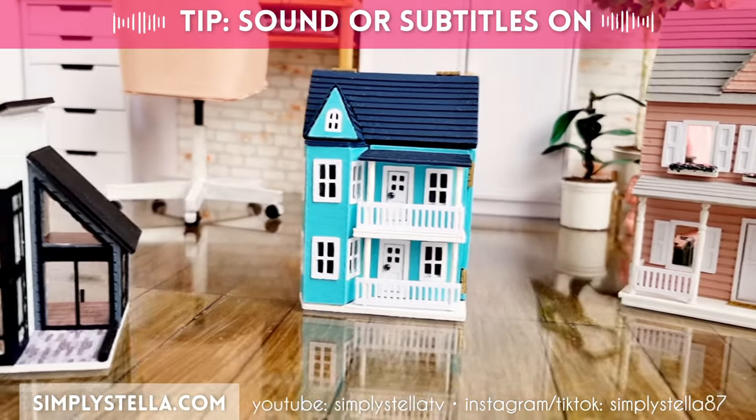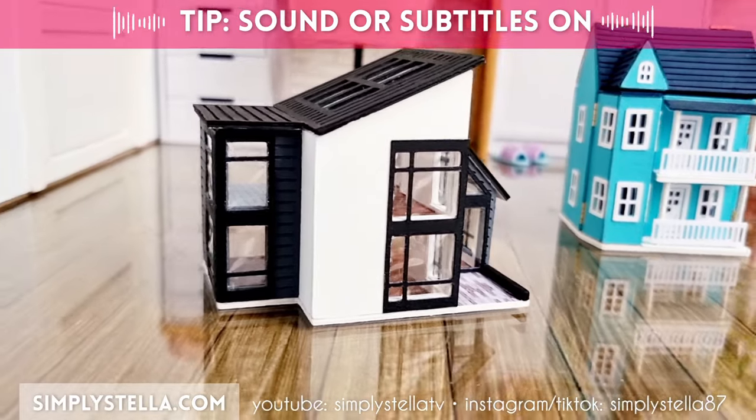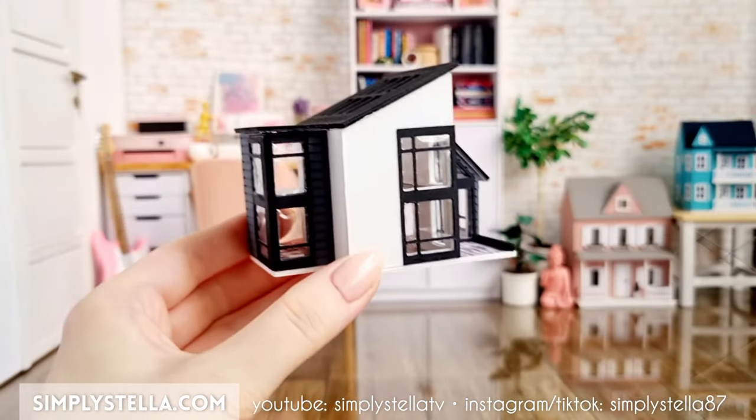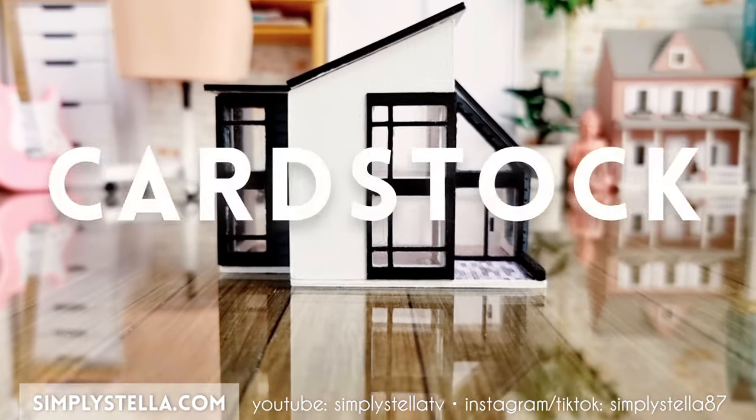Is there an AA type of support group for people addicted to tiny dollhouses? Because I might need to join it. Hi guys, welcome back to the channel, and if you're new here, I'm Stella, and I love making miniatures for my Barbie's dollhouse using Melee cardstock.